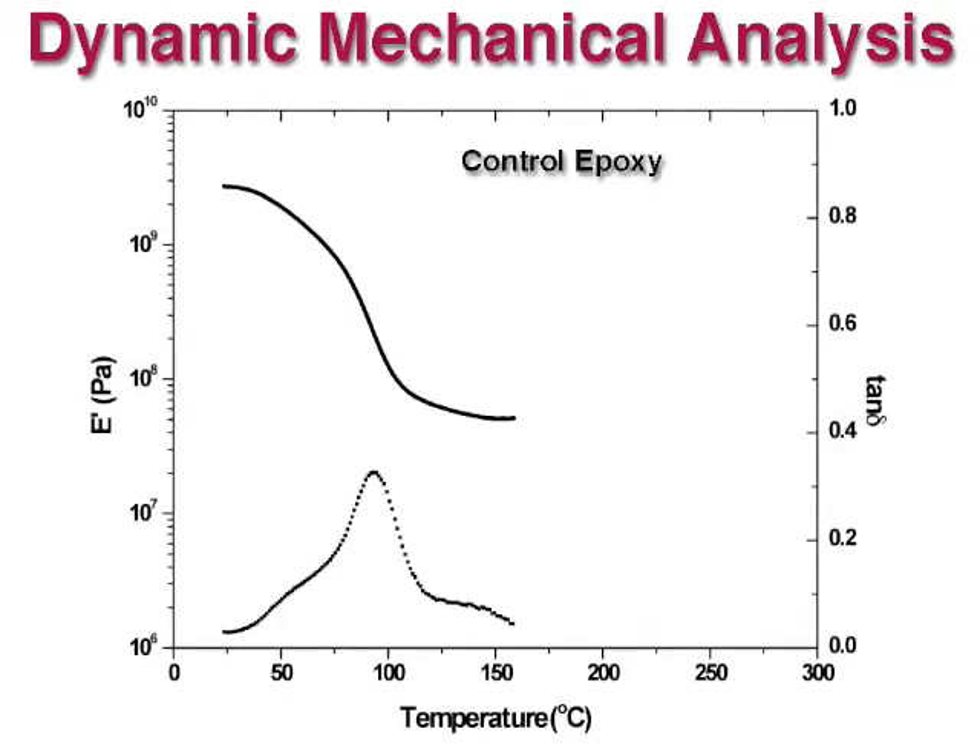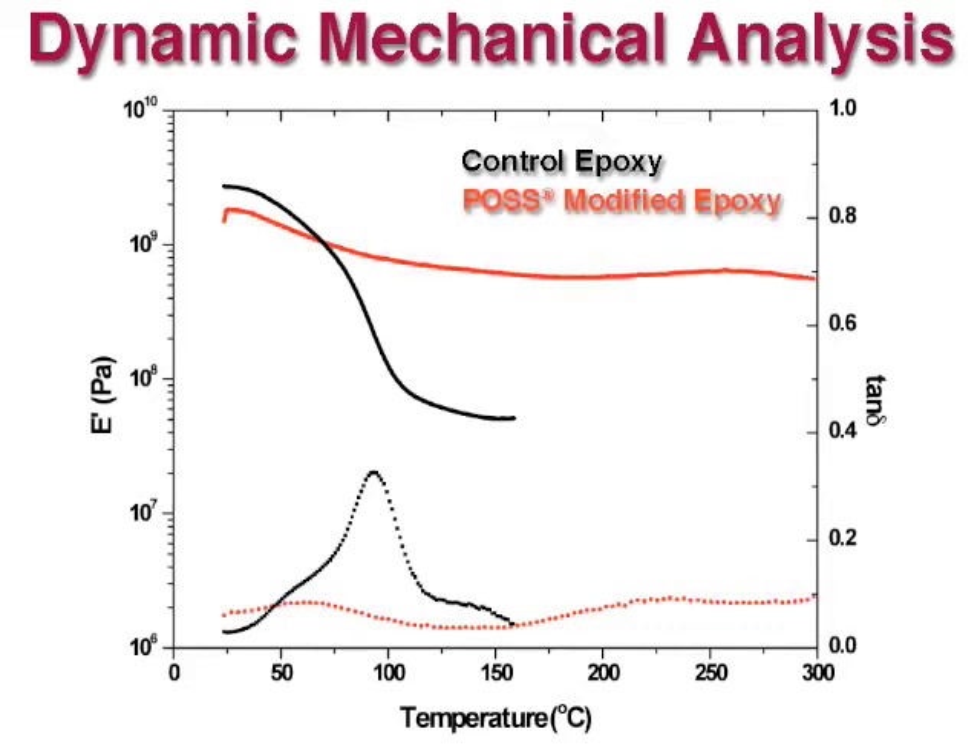Dynamic mechanical analysis shows that the bisphenol A-based control epoxy becomes rubbery at elevated temperatures. When this POS epoxy is used in place of the bisphenol A, the modulus at elevated temperatures is nearly equivalent to that at room temperature.